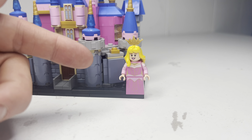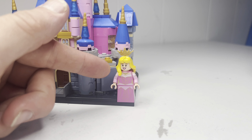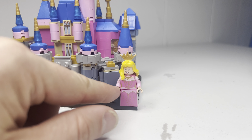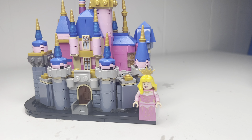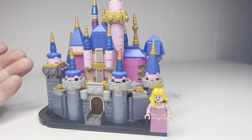As far as the build went, it was a decent build — a very good build. Five bags, it went relatively fast. I can't say anything really negative about it — it's a great set, a great displayability set. What I would have changed is Princess Aurora's outfit. What I would have chosen would have been kind of a mix between half pink and half blue, representing the fairy godmothers who couldn't decide whether to go with pink or blue — hence the castle.